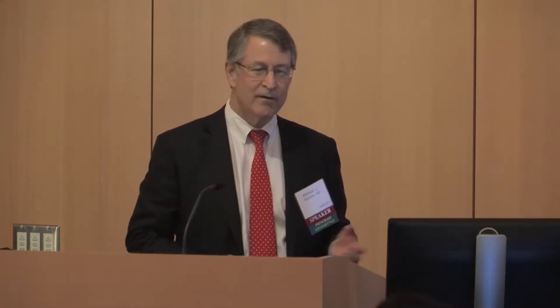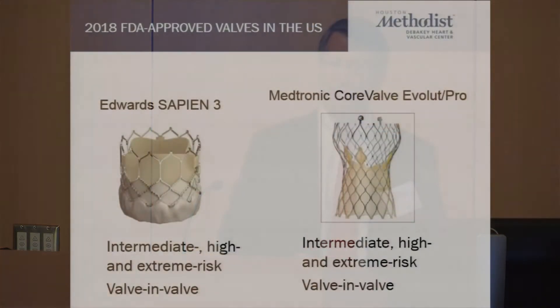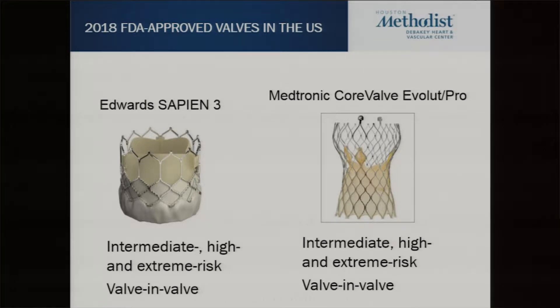There are two valves that are FDA approved right now: the Sapien S3 valve and the Medtronic Evolute and Evolute Pro valves. The Sapien is a balloon expandable valve — a cobalt chromium frame with a bovine pericardial valve and they've added a skirt to it. The Evolute and Evolute Pro are a nitinol frame with a porcine pericardial valve, and the Pro added a skirt.